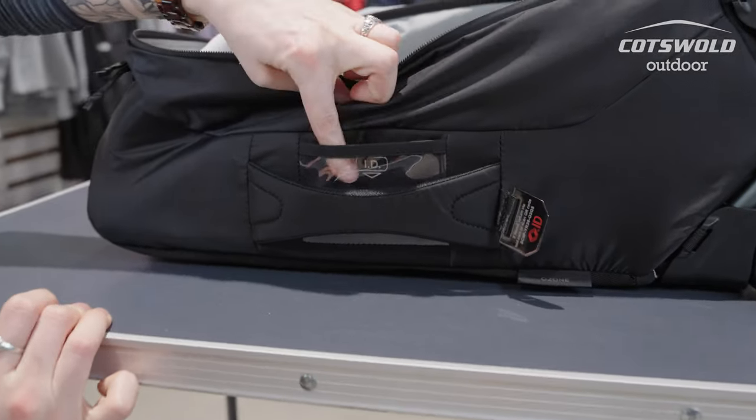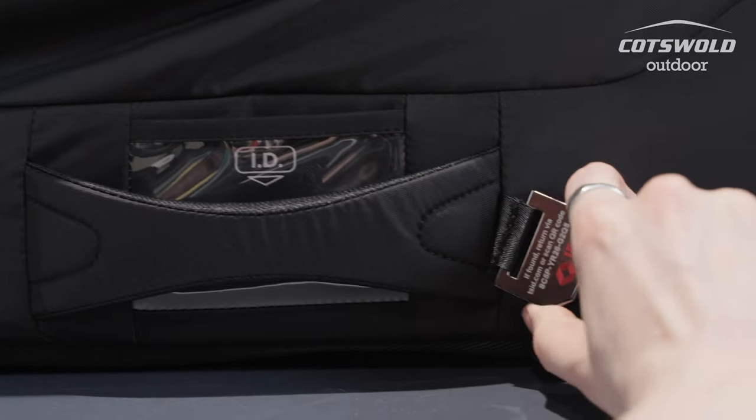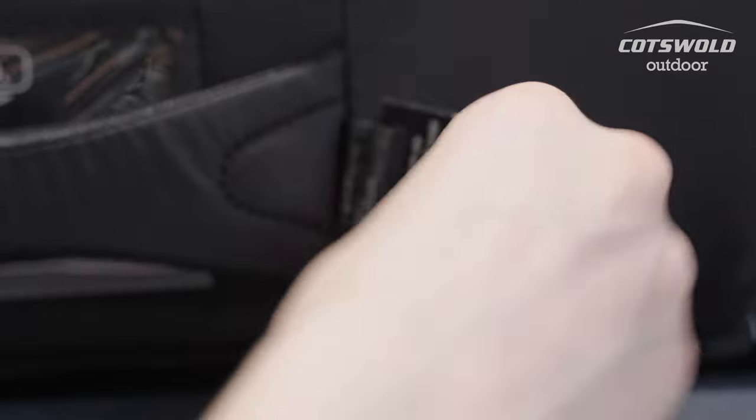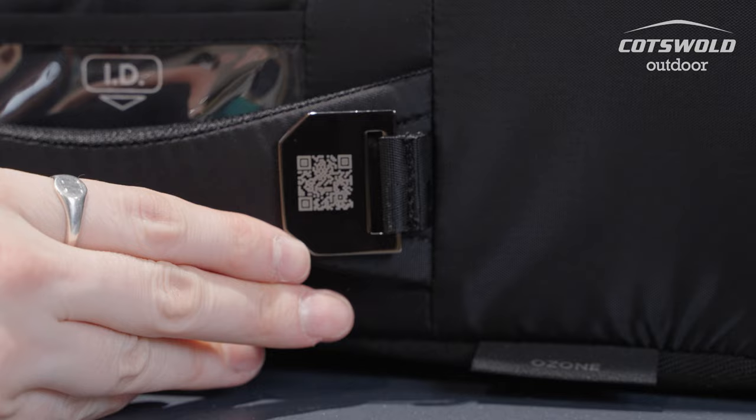You have your traditional ID pouch here, and it also comes with the ability for you to link your details using this QR code to Travel Century ID.